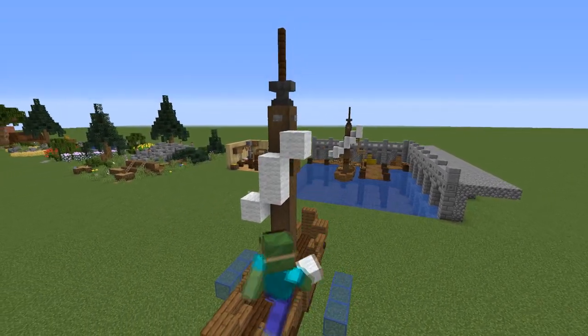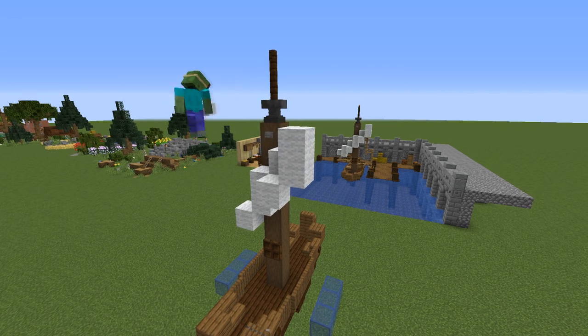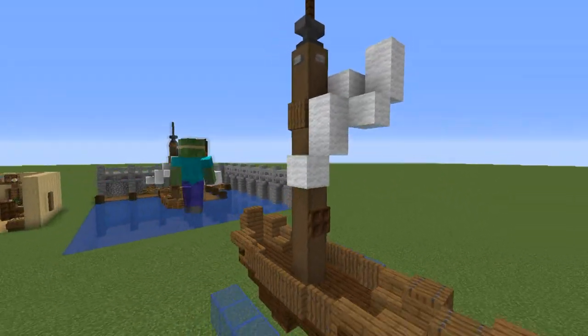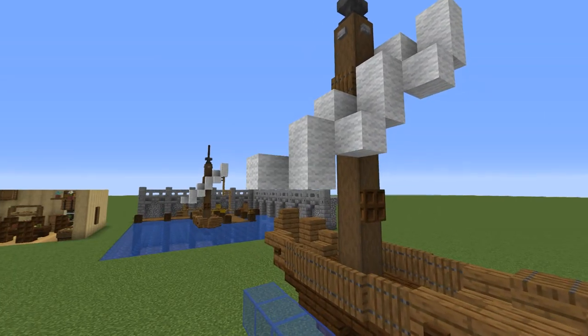Place two wool blocks and another two wool blocks diagonal to each of the ends. Then place three more blocks one block forwards, and on the other side of the sail place three blocks going back and then the last block going one more block back.